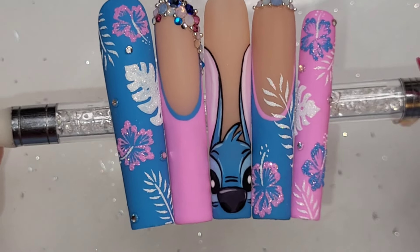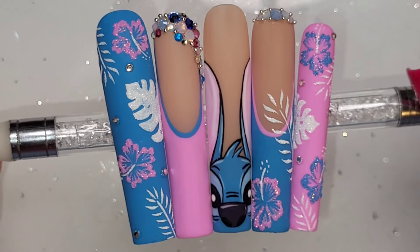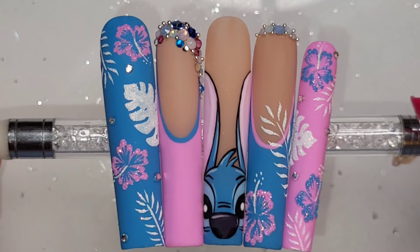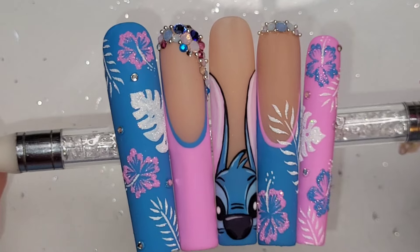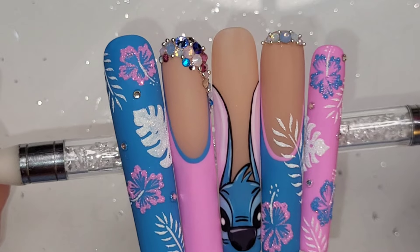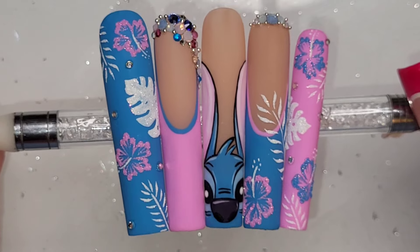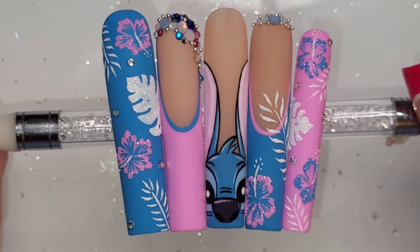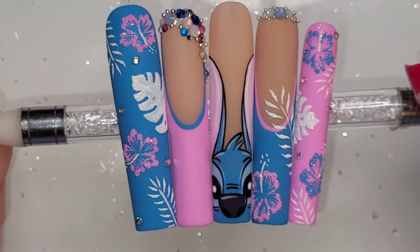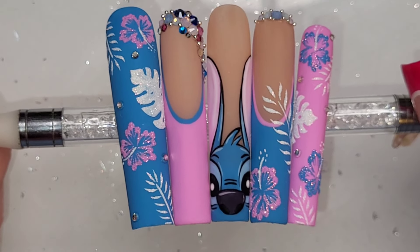If we did the thumb pink like the pinky and the pinky like the thumb, switched the ring and index around, and did Angel instead of Stitch — do you think that would work for the other hand? Do you think we need something else on the index finger? Let me know what you think. Everything I've used will be linked in the description below along with discount codes. Don't forget to leave a comment, hit like, and consider subscribing — thanks so much for watching, see you in the next one!